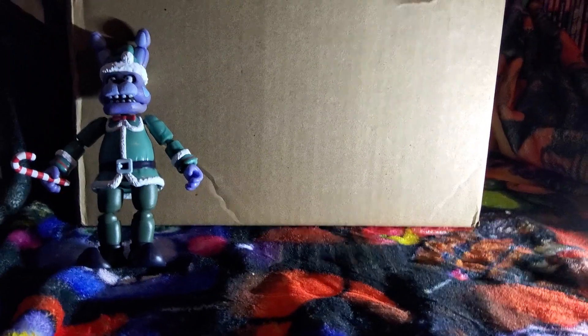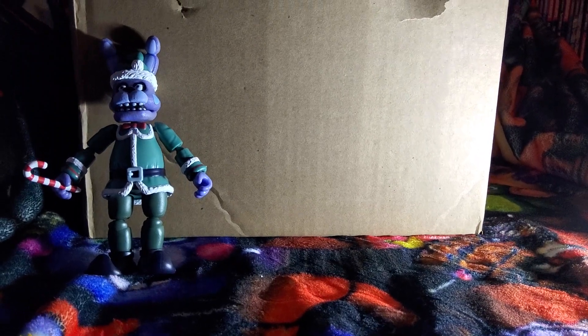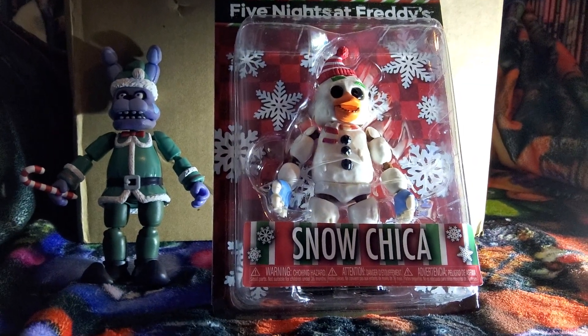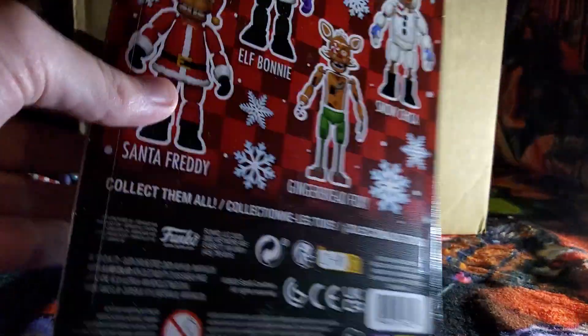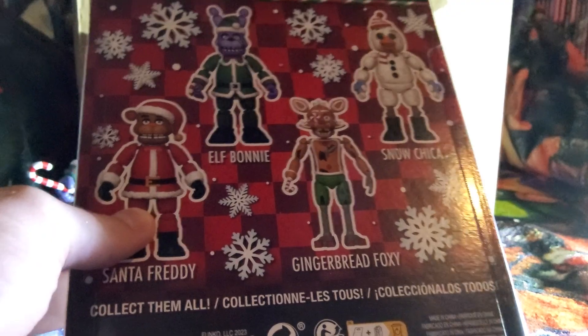Let's go ahead and get regular Bonnie back up on the shelf. I did show the FNAF shelf in another video. Let's grab another one out of here and see who we're gonna open next. It looks like it's gonna be Snow Chica. I mean, look how cool that looks — no pun intended, since these are Christmas themed.